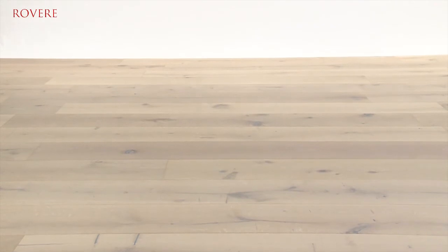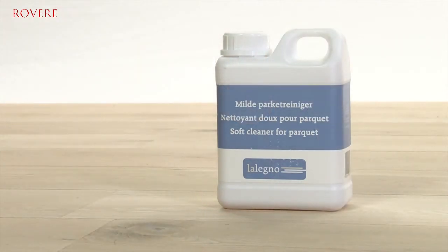The maintenance of this beautiful Revere floor is simple and quick. Protect your wooden floor immediately after installation with a maintenance oil or a conditioner. Vacuum regularly, reduce slightly damp cleaning to a minimum, and always use appropriate cleaning products.